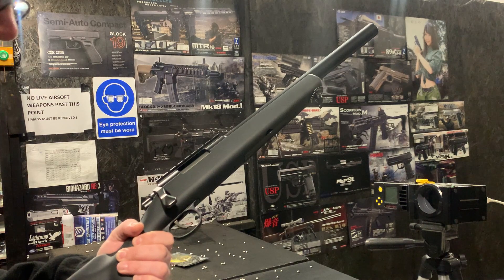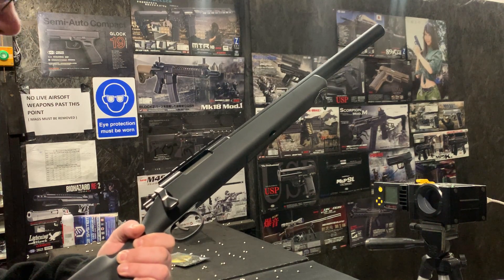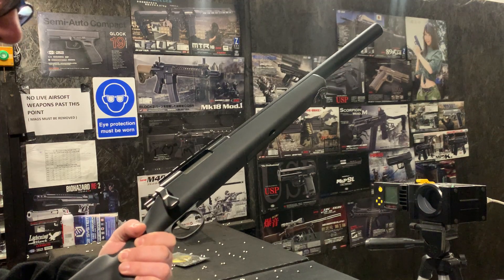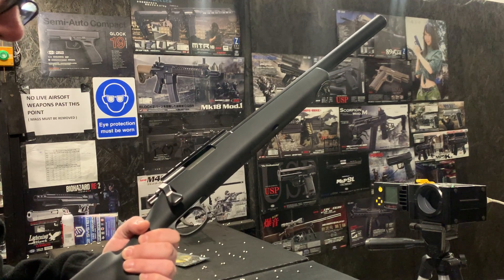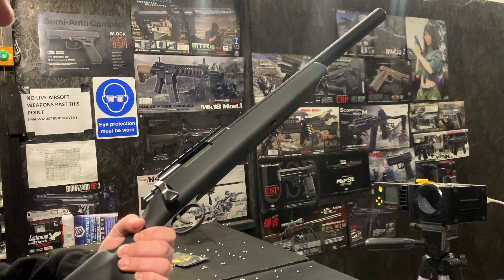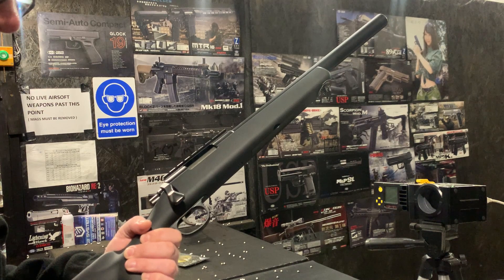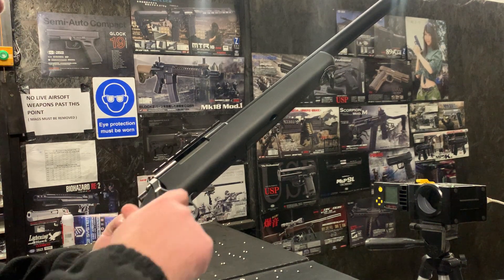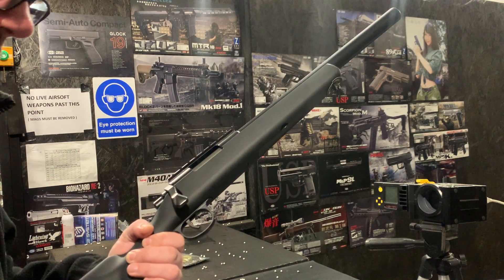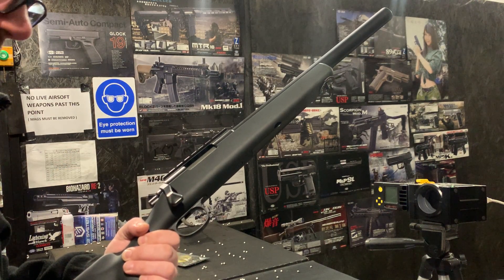We have the PSS 130 spring, PSS Teflon cylinder for the smoother cocking, the PSS cylinder head, the PSS spring guide — essentially the cylinder set as we call it — the zero trigger set, the complete unit, and with the complete unit comes the 90 degree piston, the metal one.